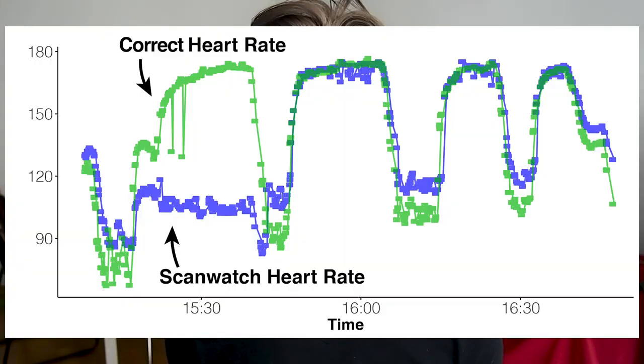Hello everyone, my name is Rob and I'm a postdoctoral researcher based in Vienna, Austria. In one of my previous videos on the Withings ScanWatch, I noticed that during cardio workouts it often recorded a way too low heart rate, about half of what it should be. The original analysis was based on just two days of heart rate data, so I figured it might be a one-time problem.